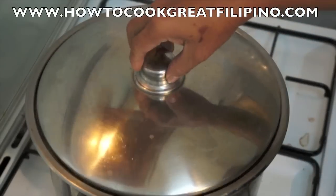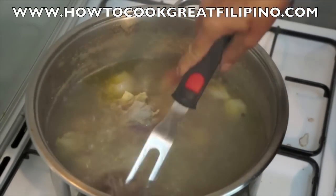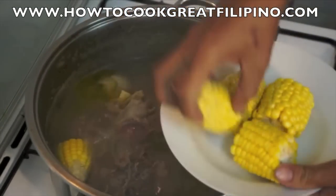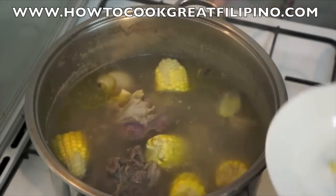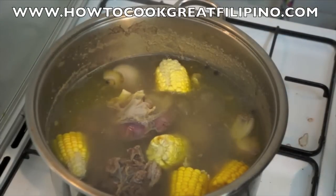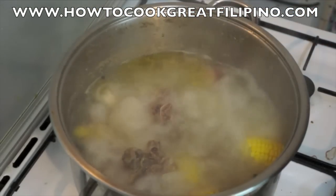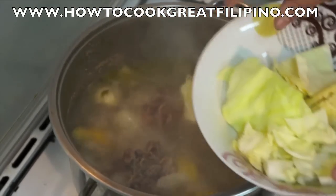Our beef is tender already, so we add the fresh corn now. We will boil this for around seven to eight minutes and then add the vegetables. Seven minutes is done — now we're going to put in the cabbage.